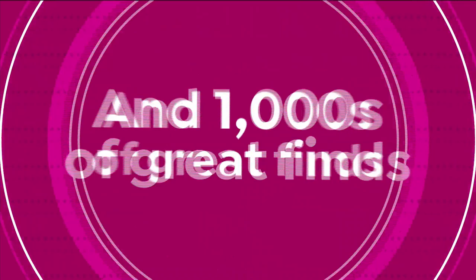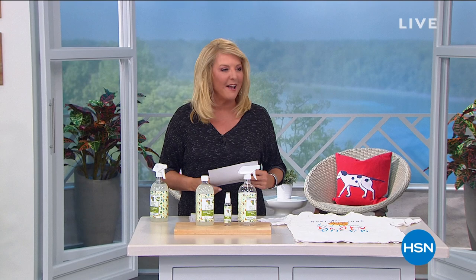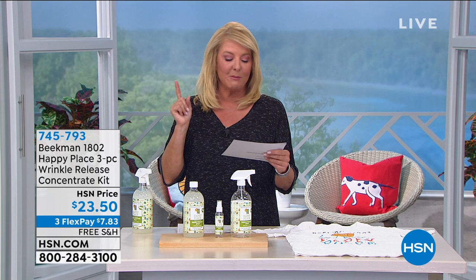You're watching HSN. It's the weekend and we've got the Beekman Boys joining us from upstate New York — actually I think they're at their general store. They just make great products beloved by millions of people. If you want the washing machine cleaner, it's a customer pick, just back in stock with free shipping tonight.